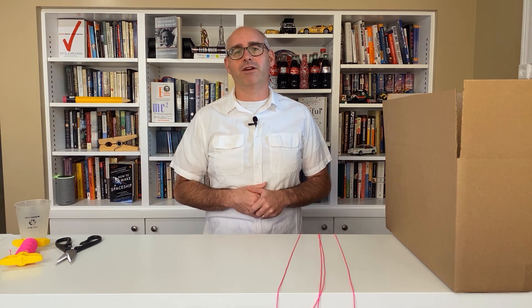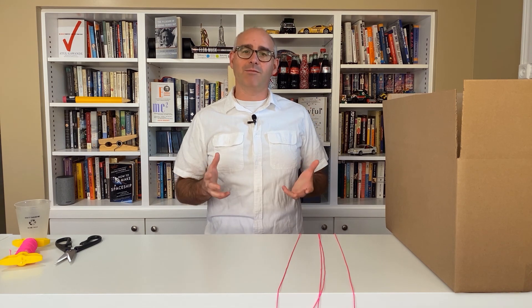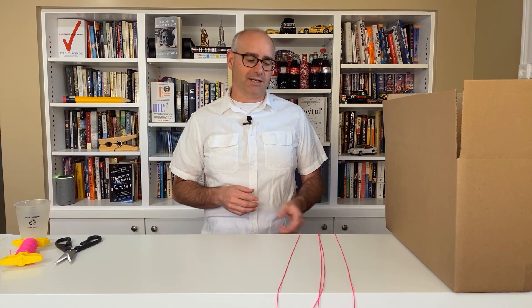Today I'm going to show you how to defy gravity with nothing more than a cardboard box and a few pieces of string. Today on Science at Home, we're going to explore the world of centripetal force.